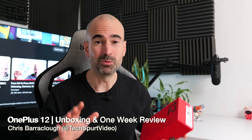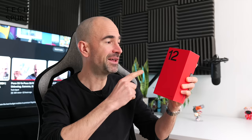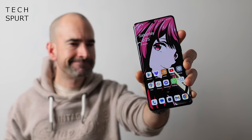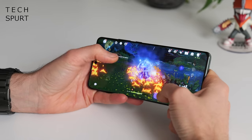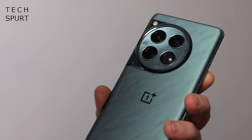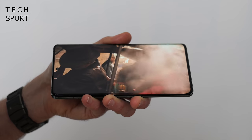I absolutely adored the OnePlus 11 flagship phone last year, so I'm as happy as a puppy now that the OnePlus 12 is finally going global. You can expect quite a few upgrades here, including Qualcomm's mighty Snapdragon 8 Gen 3 pumping out incredible performance, along with a fresh new fourth-generation Hasselblad camera and loads of top tech packed into a gorgeous glass frame.